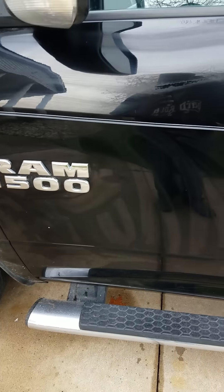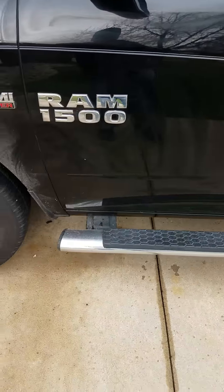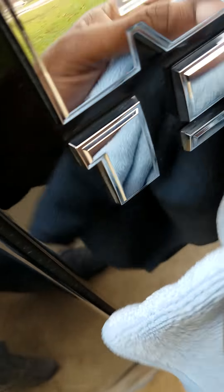Then you let it haze over. You can see from the towel it's already working to take off the dirt and grime. Once the product starts to haze over, all you do is take a clean cloth and wipe it off. Not only is it making your car shine and washing it, it's also putting a nice acrylic protection on your paint.